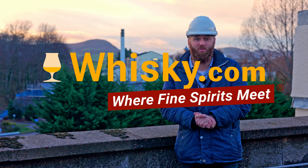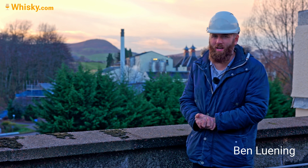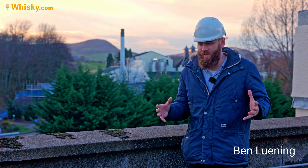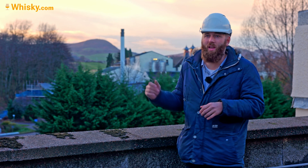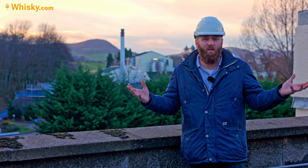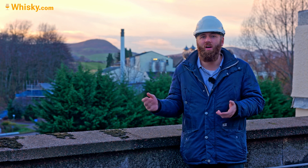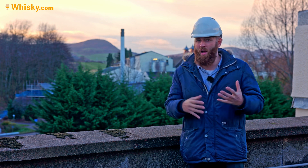Hello and welcome to whiskey.com where fine spirits meet. Today I am next to the distillery that we visited last week — the Glenard Maltings. The Glenard Maltings provide malt to Glenard, but also to distilleries like Talisker, sometimes Kleinlich, and they also deliver to Brora. They are a big malting with drum maltings, and we will see that later.